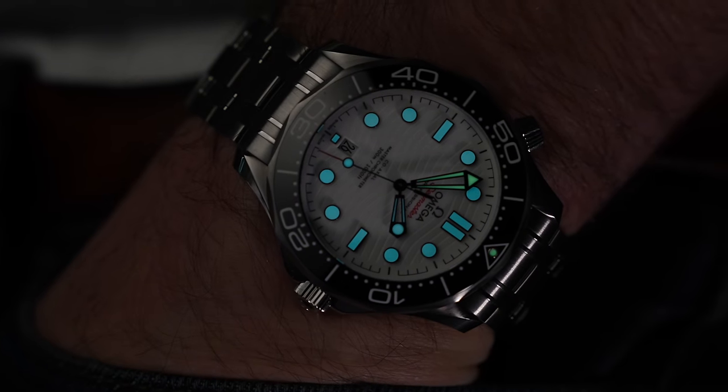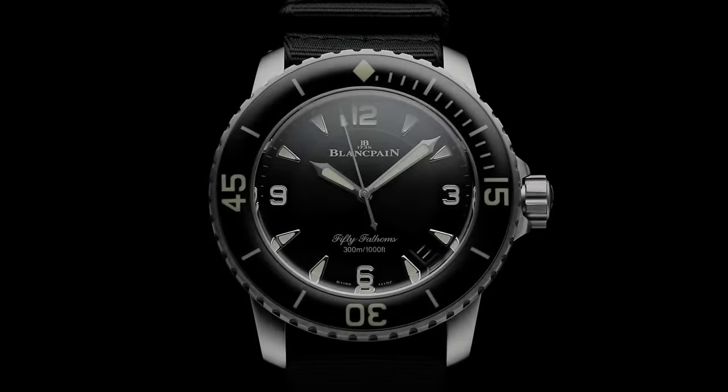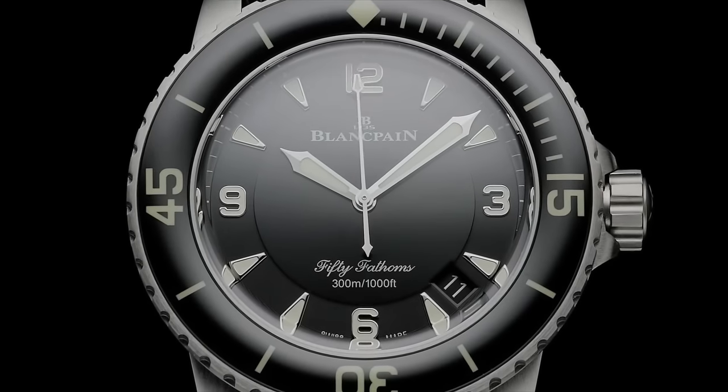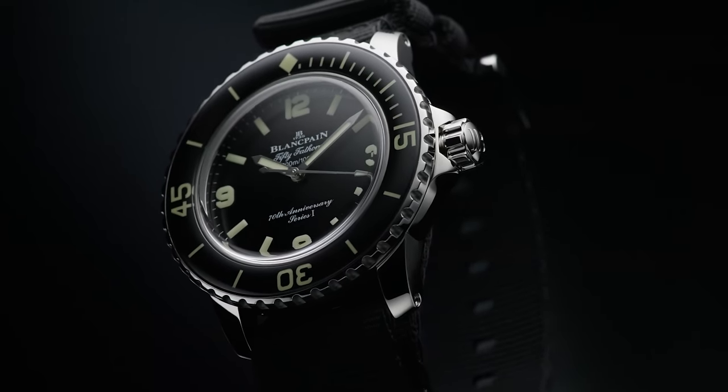The 50 Fathoms is nowhere near as popular as the Seamaster, nowhere near as popular as the Submariner. The design feels outdated, the case is oversized, it just feels a bit clunky.